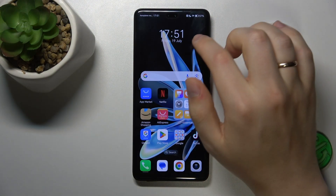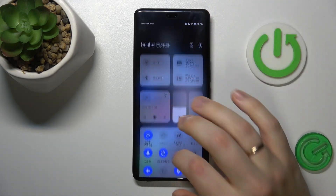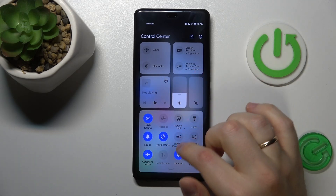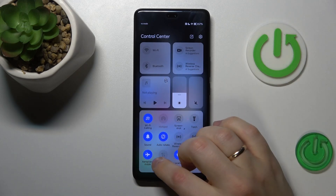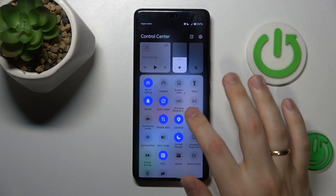First, check if your system is in Do Not Disturb or Airplane mode, and if so, switch both of those features off. The easiest way to do that is to launch the Control Center, look for the Airplane Mode icon and switch it off, then do the same for Do Not Disturb mode.